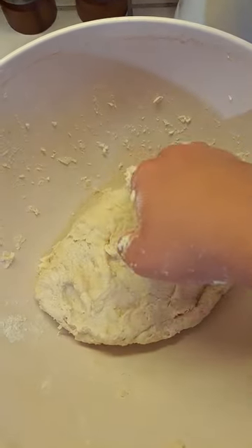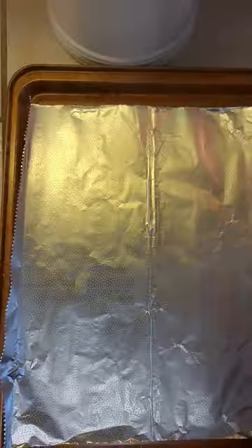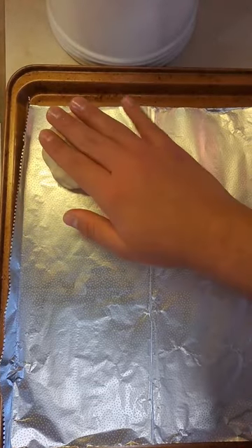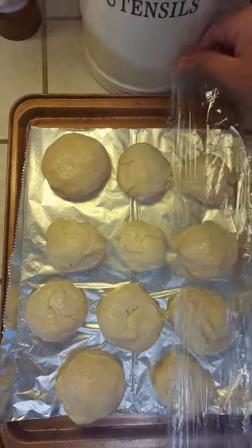Now knead your dough for around 5 minutes. Take some of the dough and roll it into a little ball. Place your dough balls on a baking tray and rub a little bit of butter on top. Cover with plastic wrap, then a kitchen towel, and let it rest for 15 minutes.